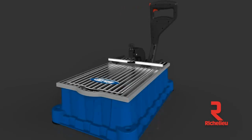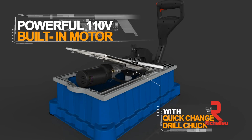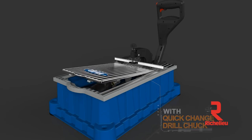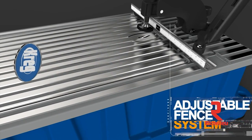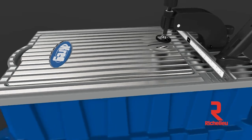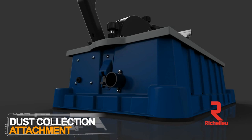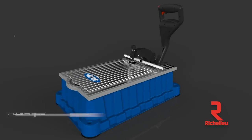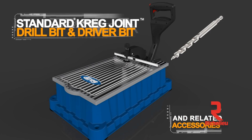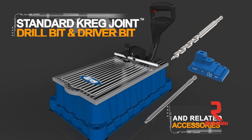The Foreman comes complete with a powerful 110-volt, 5-amp, 2800-RPM electric motor for fast drilling; an adjustable fence with spring-loaded stops to position your workpiece; a dust collection attachment that keeps your work area clean; a Kreg 3/8-inch step drill bit and drill guide; plus an easy-to-use drill bit setting block and a 6-inch square drive bit.